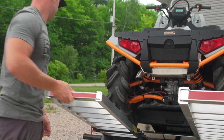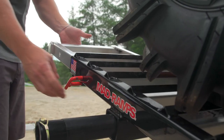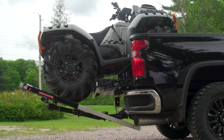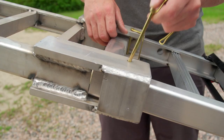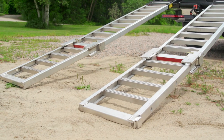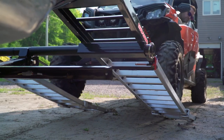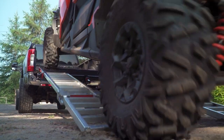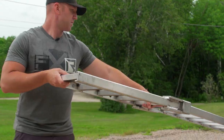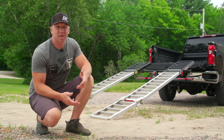Now if you're using a lifted truck, or even just a 2500 or 3500 series four-wheel drive truck, you might also want to look at the ramp extensions, which simply clip over the existing ramp to give you a more gradual angle or greater reach. For lifted trucks, the extensions lock in place with a simple spring lock retainer pin and do need to be removed and stowed for transportation.